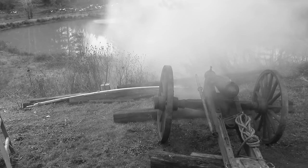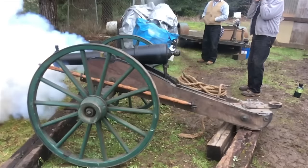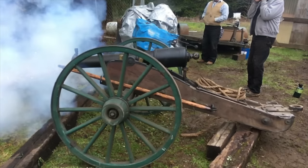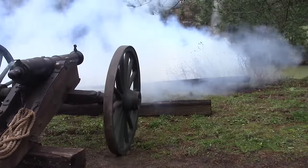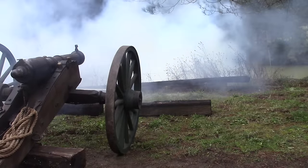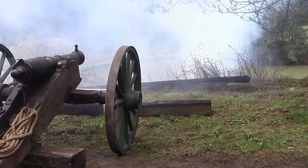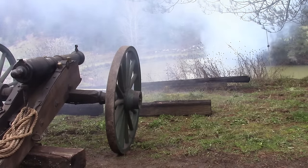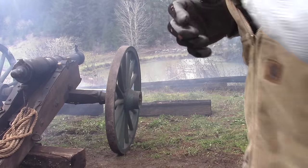That's what I'm talking about! That was closer to 50 feet - I didn't see the splash! It had to be over 50 feet.